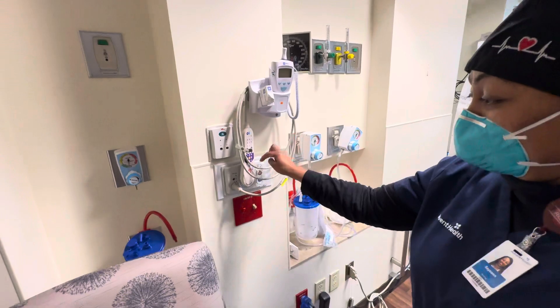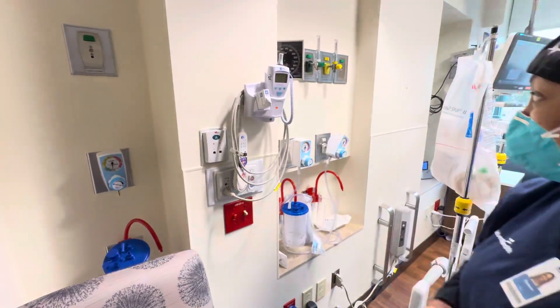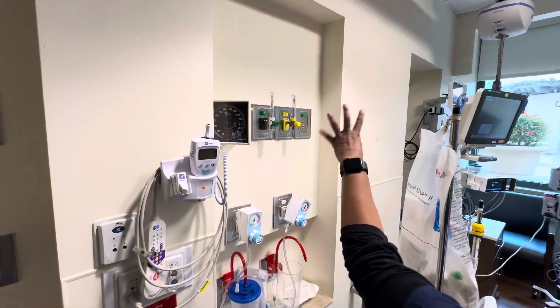We have our call bell if the patient needs to call the nurse. Thermometer. Oxygen source.